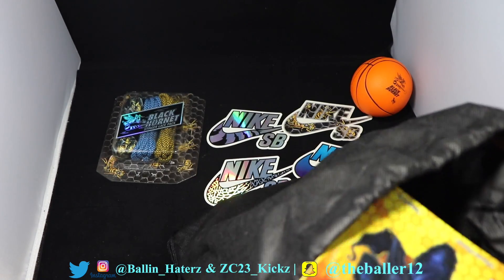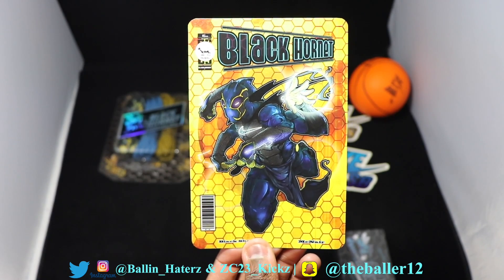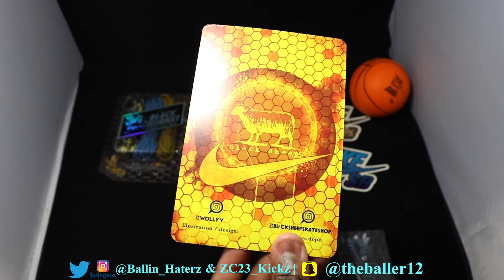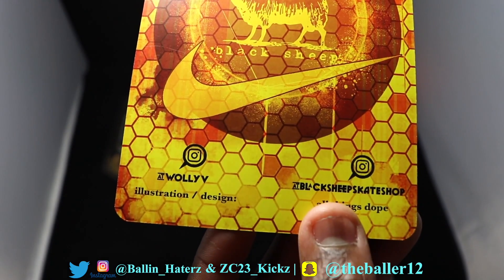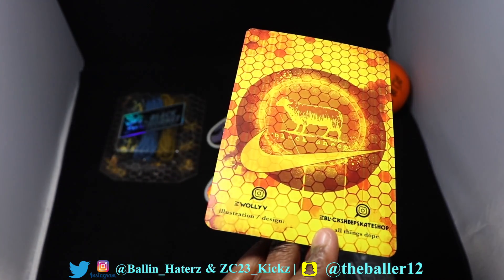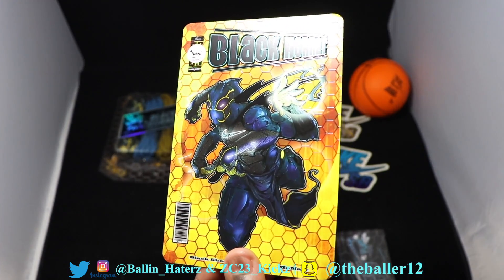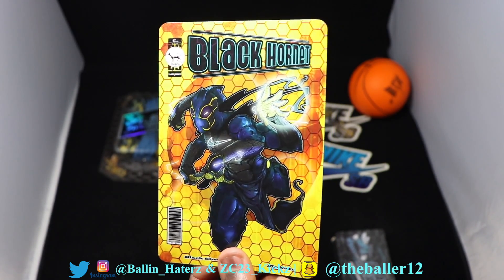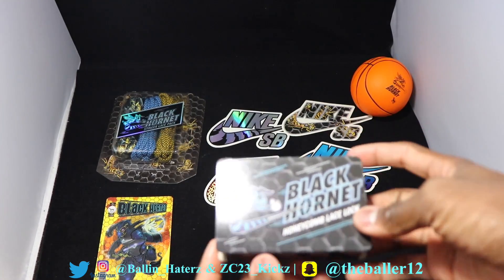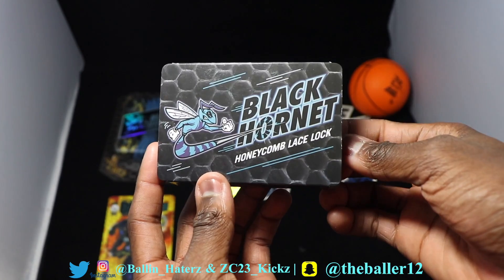There's also something else in here — it was two more things. Right here, it comes with a Black Hornet card, which I find very interesting. A Black Hornet card — a WALL-E illustration slash design. All things dope. Black Sheep Skate Shop. So there you have it — a Black Hornet, kind of like a cartoon character card. Very dope design, looks very professionally made. And last but not least, we have a Black Hornet honeycomb lace lock.